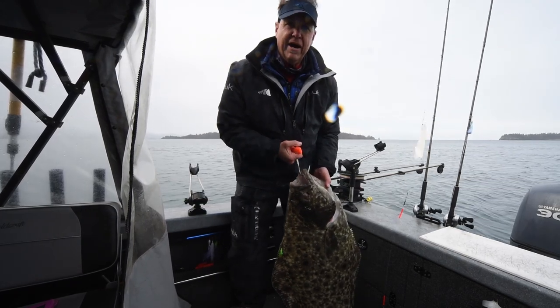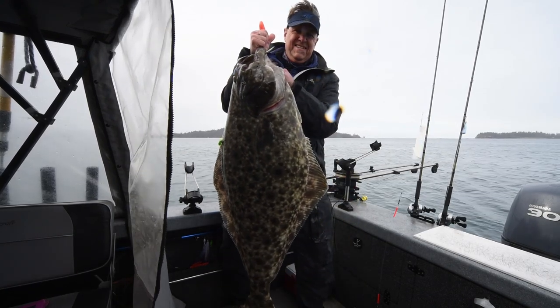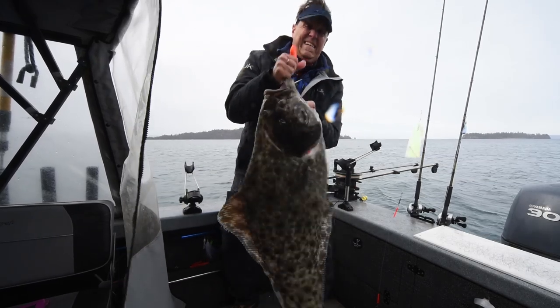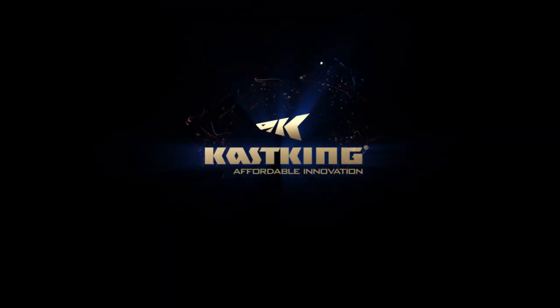I'm going to try to get him up a little bit higher for you here. That is a heavy, heavy fish right there! Halibut, Kachemak Bay, Alaska. And he's still got some fight in him too! Holy smokes!